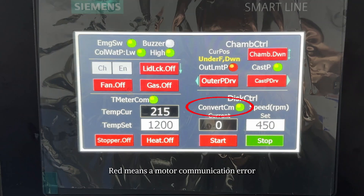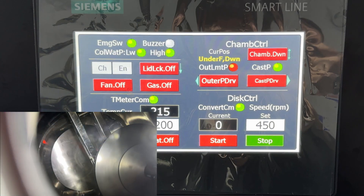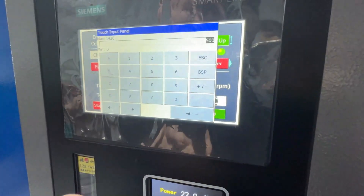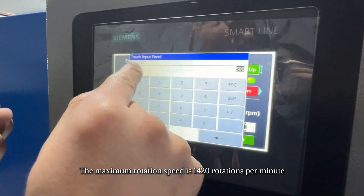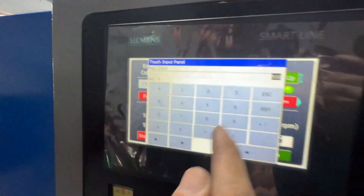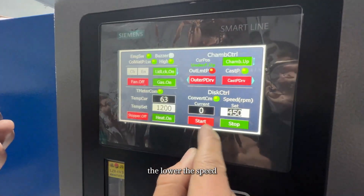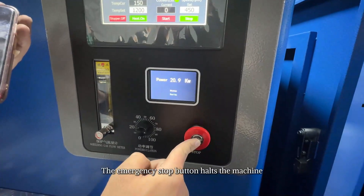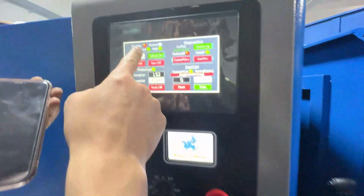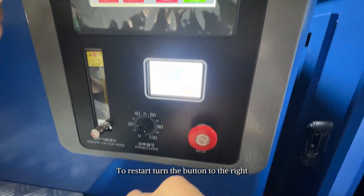Two lights indicate the position of the casting chamber: green means the chamber is in place while red means it is not. The rotating plate indicator red means a motor communication error. This button starts the rotating plate; this button stops it. Press the speed set button to set the speed. The maximum rotation speed is 1420 rotations per minute. The higher the speed, the thinner the final product; the lower the speed, the thicker and shorter the final product. The emergency stop button halts the machine; to restart, turn the button to the right.